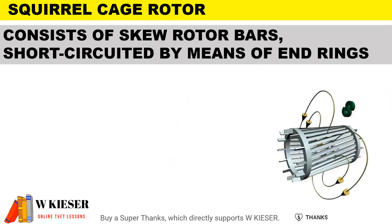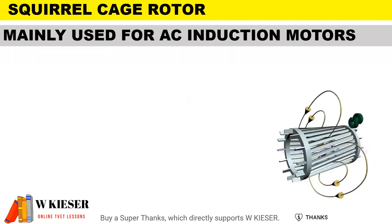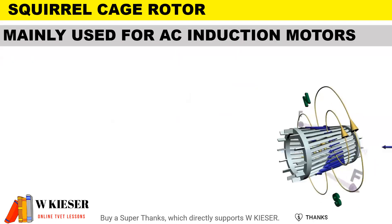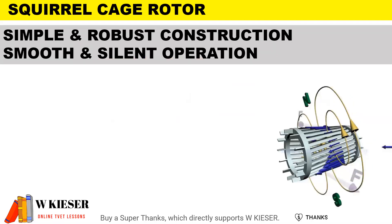The squirrel cage rotor consists of skewed rotor bars short-circuited by means of end rings. They are mainly used for AC induction motors. They have a simple and robust construction and tend to have a smooth and silent operation, and very little maintenance.